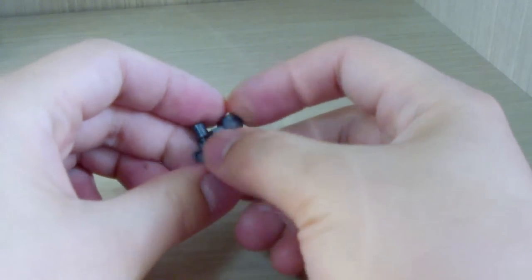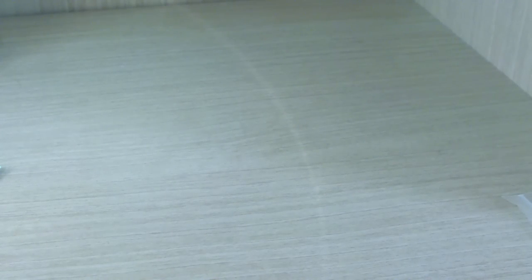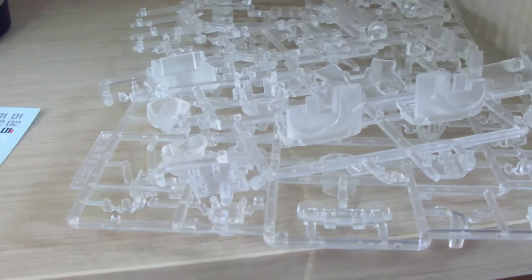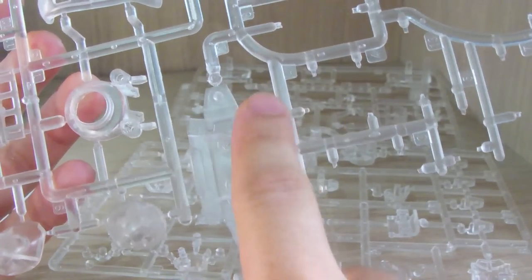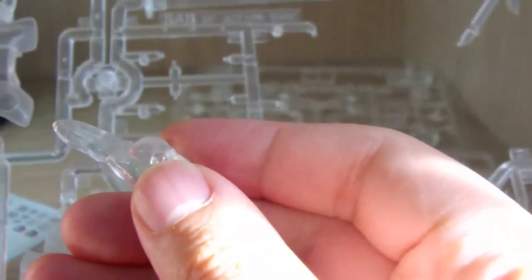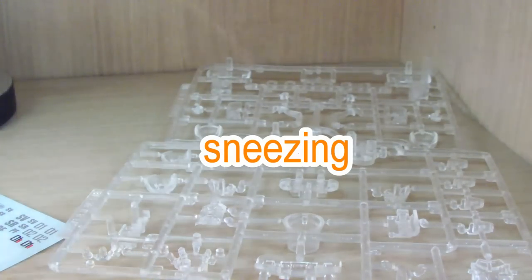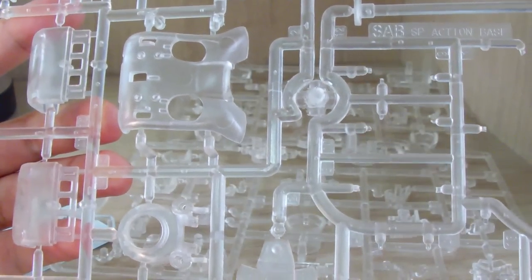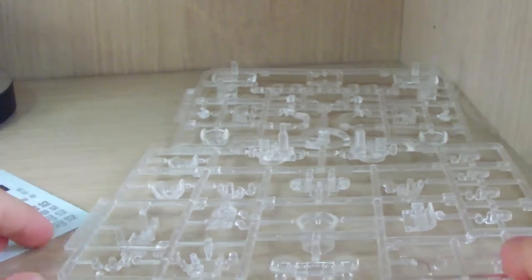Now let's look at the uncut sprue. Most of the leftover pieces are the clear parts of the outer section. One piece is technically a leftover connector between action bases — if you bought two or three kits, you could use these to connect the included action bases together. We also have all the outer armor pieces in clear, and there's a smoke effect part as well.